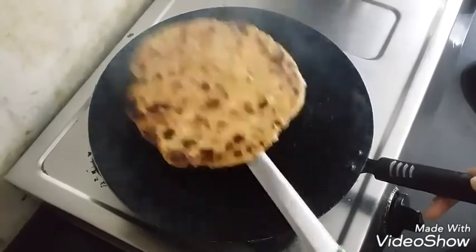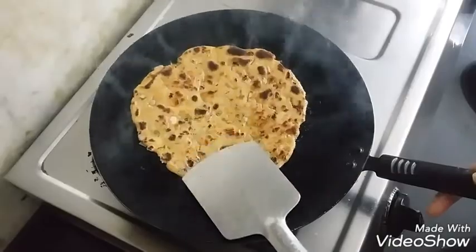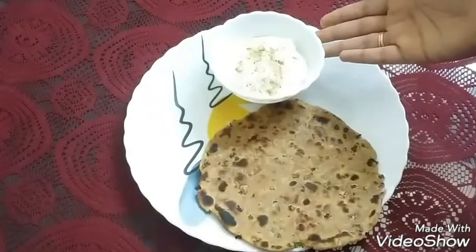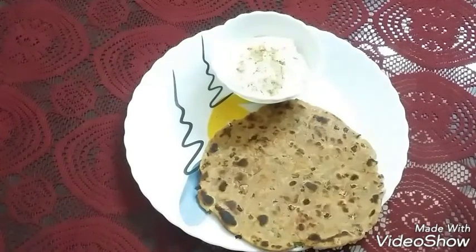Don't worry, it's not burning at all — it's becoming crisp from the outside and soft from the inside. Hope you like this recipe! You can enjoy it with curd. Don't forget to subscribe to my channel if you like it, and I'll see you with my next recipe. Bye, thank you!